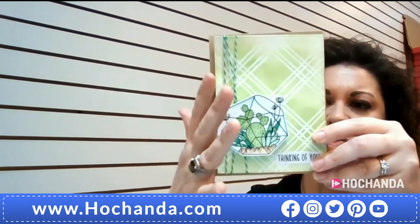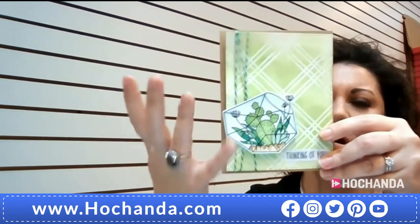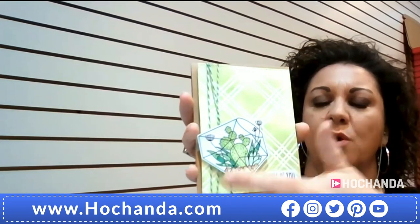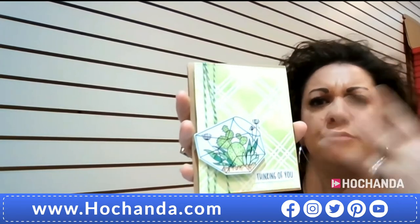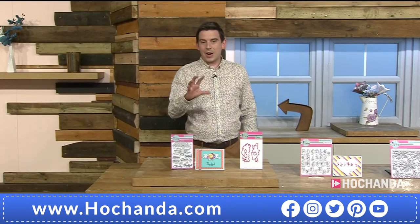This card has a slightly more masculine look, so you can give it to a guy — it's not super floral. It's also great for sympathy cards, thinking of you, or thank you cards. Really versatile. Time for a quick product recap as we're extremely busy.